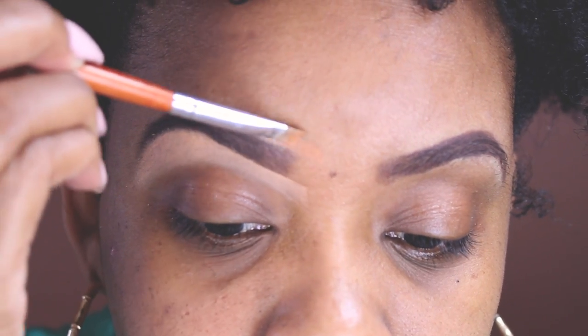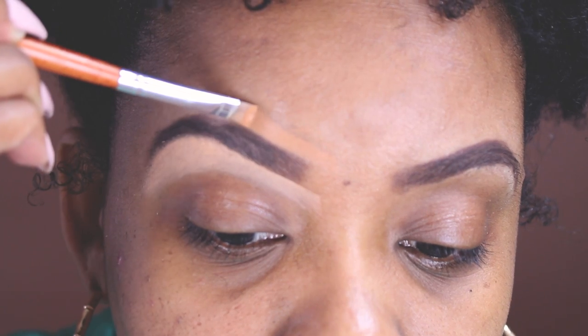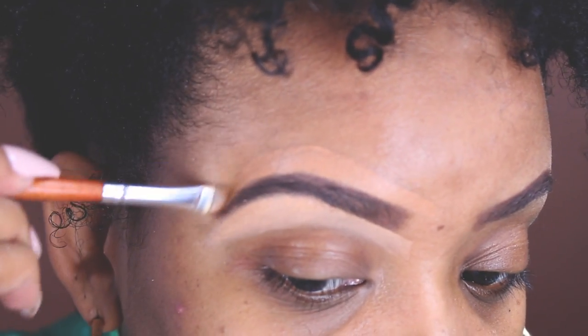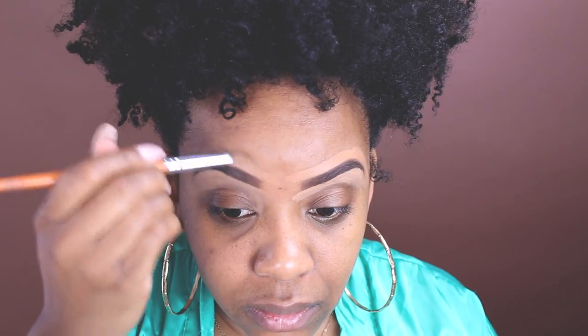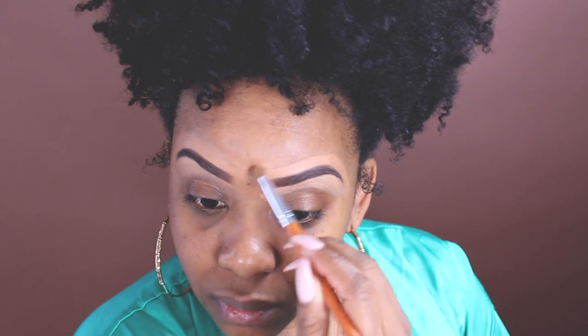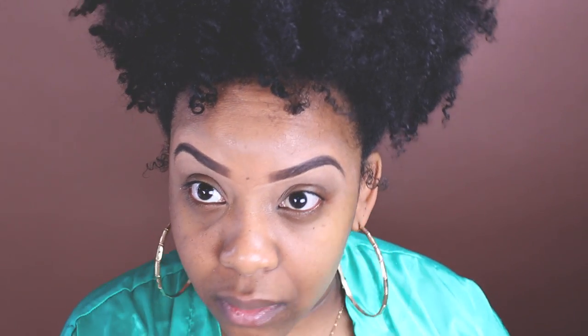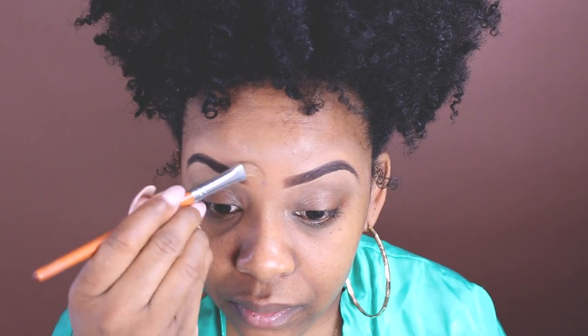When you're doing your brows, my biggest tip is you need to follow your natural brow shape. That way your arch is perfect, your brow starts and ends where it's supposed to, and it's not too overdrawn. So just follow your natural shape and don't go overboard.